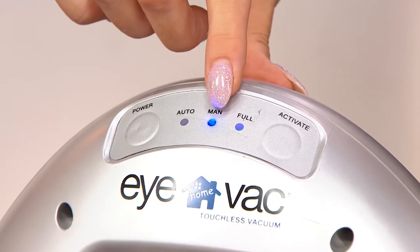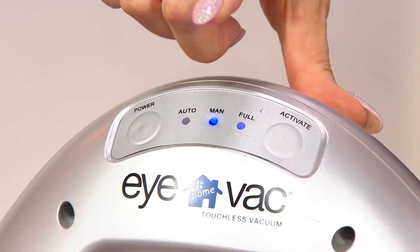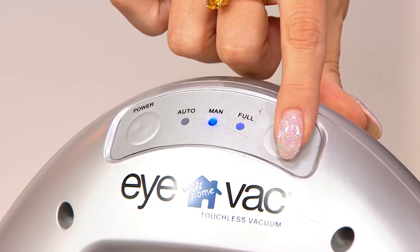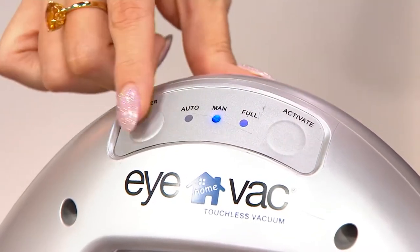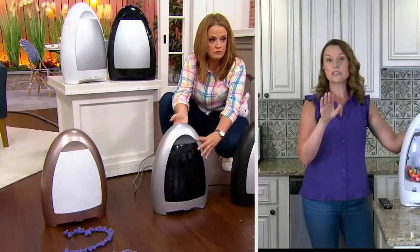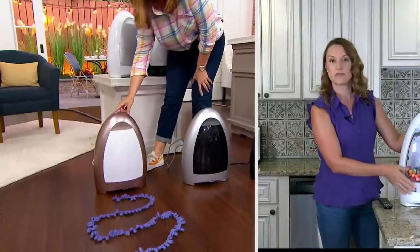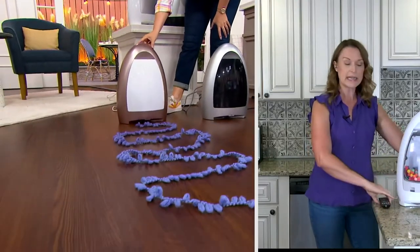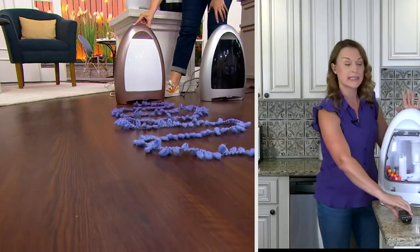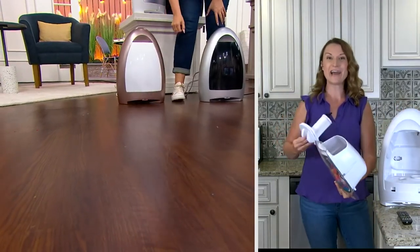So in manual mode, you see that activate key on the end? That's when you tell it to activate — it's not going to automatically turn on; it activates when you hit that. There is also a full indicator light on there. You have a gallon capacity, and I created a clear-front one here so you could see it. When it needs to be emptied, you literally pull it out and take it right to your garbage can.